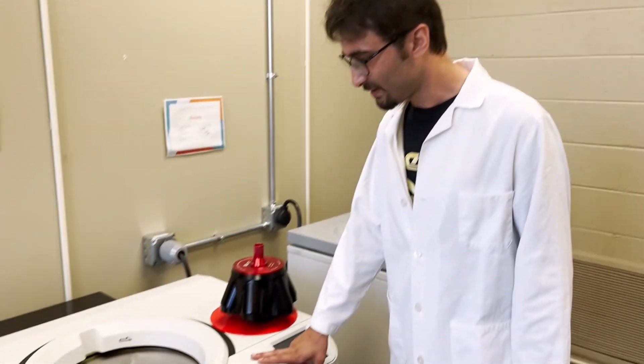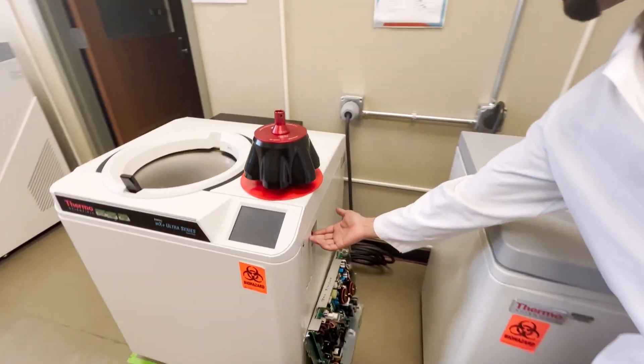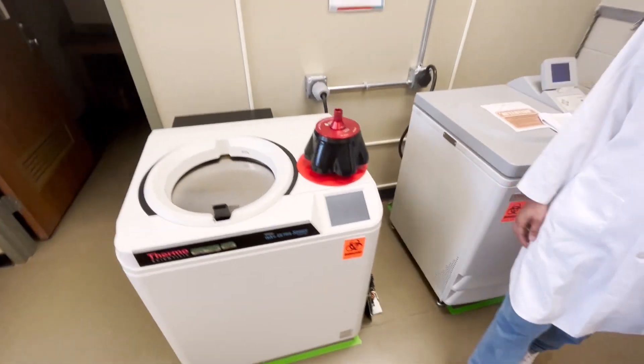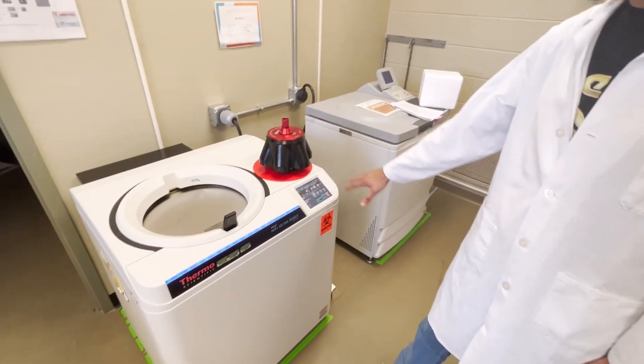This is the ultracentrifuge. There is a start button here — we just push it. You can see that it turns blue, which means it's almost ready for you to put in your settings.